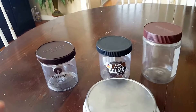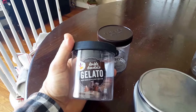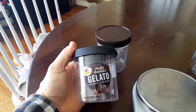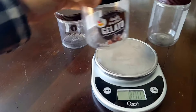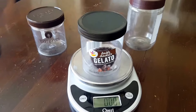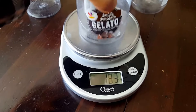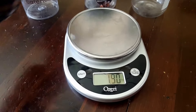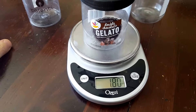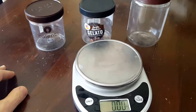I noticed in my Stop and Shop — which is a big chain, I think in other parts of the country the chain is called Giant, you can tell by that symbol there — they started having their own version. I decided to buy some just to check it out and it's 1.83 ounces. So the Talenti is 1.90 and the generic brand is 1.83.